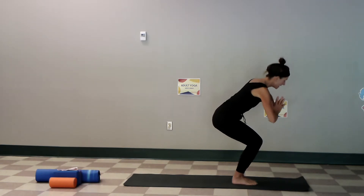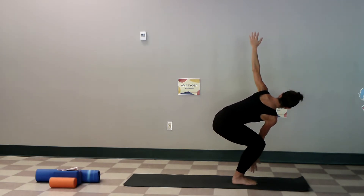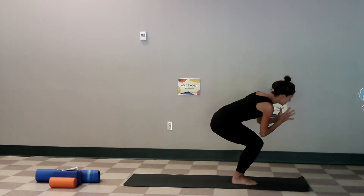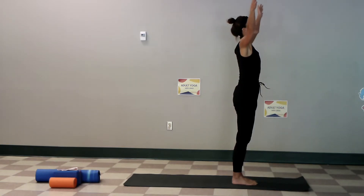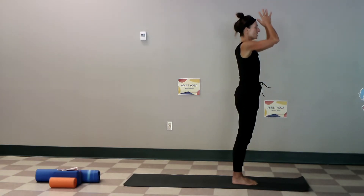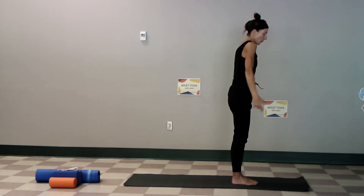We're going to go right into the other side, turning — this is a little bit deeper, you don't need to go this deep. Hands to the heart, squatting low before rising up, and hands to the heart. Exhale, relax and roll the shoulders back.